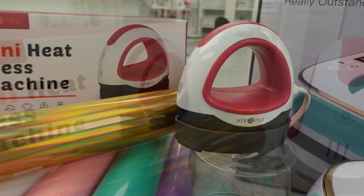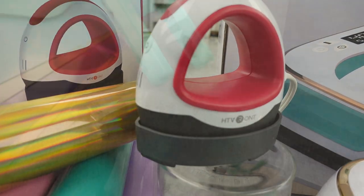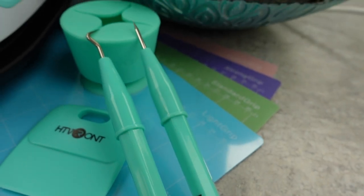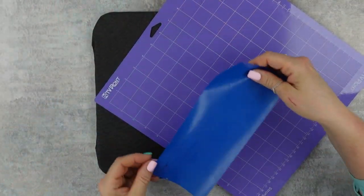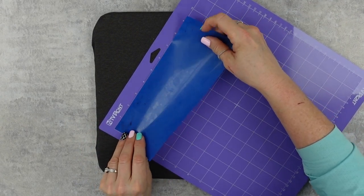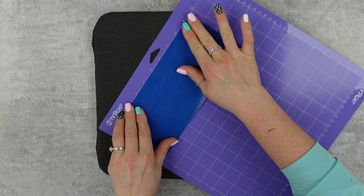Not only because of the price, but just because it is fantastic. HTV Ron reached out to me and asked if I would like to try out all these things, and I said absolutely — because the one thing missing from my arsenal was a heat press, because of the price. And let me tell you, the price of this is going to amaze you.